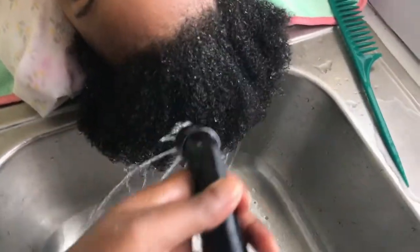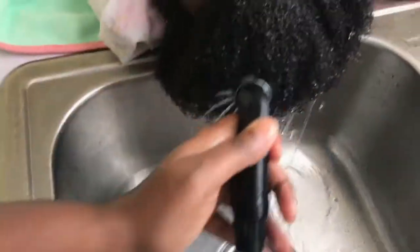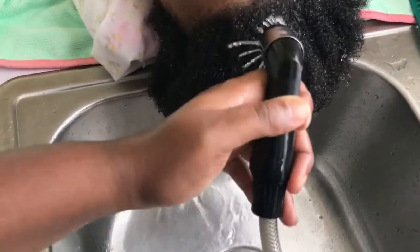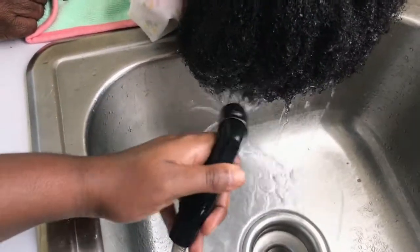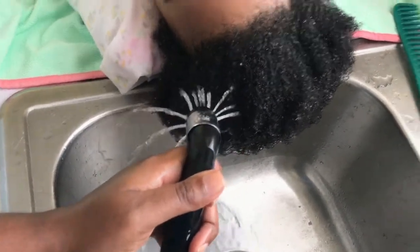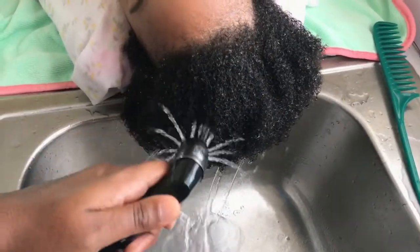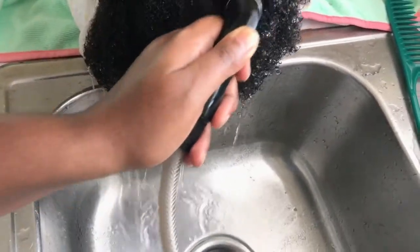Hey guys, what's up, welcome back to my channel. Today I'm doing an updated hair care routine on my daughter Jailyn. I'm first starting off by saturating her hair with warm water. I do this because she has low porosity hair, and this type of hair reacts better when you wash with warm water.